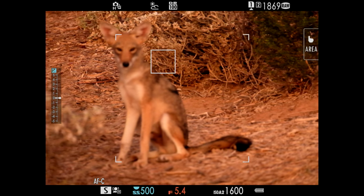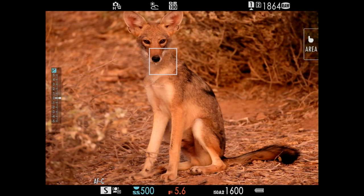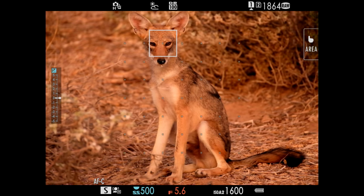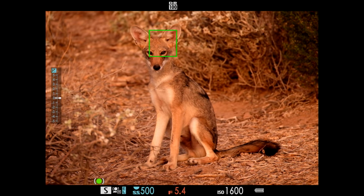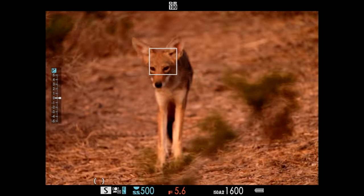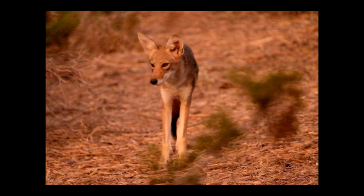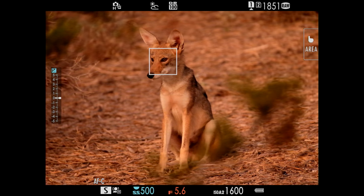Luckily, I had the camera set from the evening prior at shutter priority with a shutter speed of 1/500th to capture jackrabbits. I used auto-ISO and continuous autofocus with focus tracking, so I was all ready to go. I took a whole slew of photos and even switched autofocus modes in the middle to be more precise about where the focus was, because the coyote was being so patient with me.